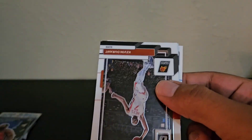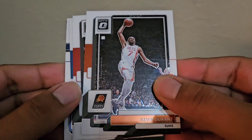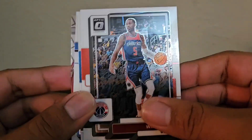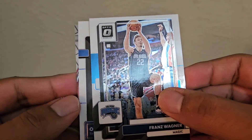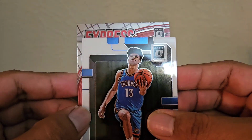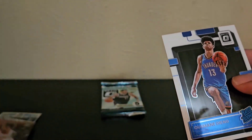I don't think any team has ever come back from a 3-0 deficit in the playoffs — I'm pretty sure that's never happened. Durant, Will Barton, Franz Wagner, and Usman Diang. No top rookies, unfortunately. Express Lanes, Jalen Green insert.